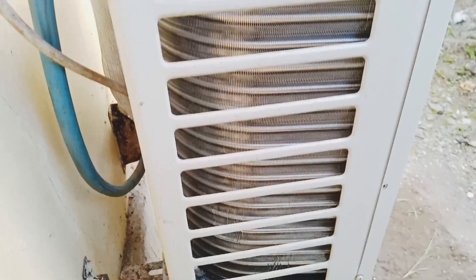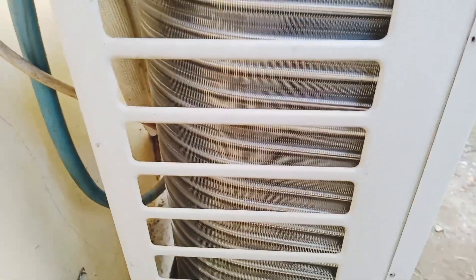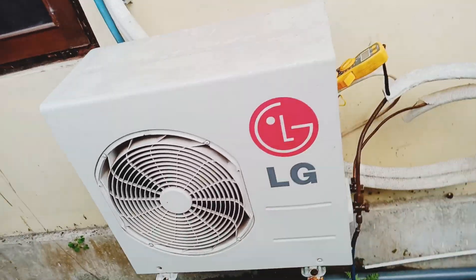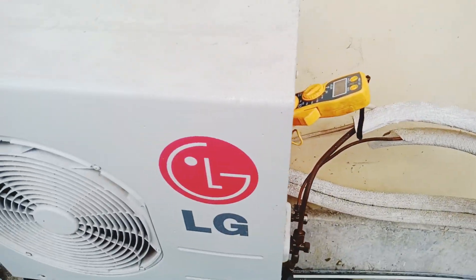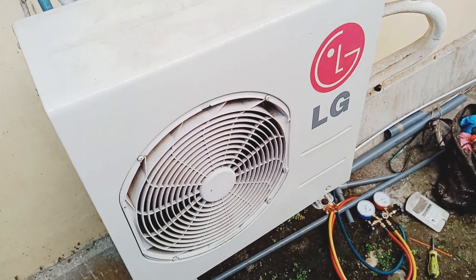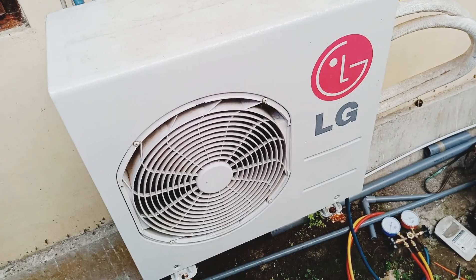Ini baru ganti kondensor tembaga yang semuanya kondensor aluminium sebenarnya diganti dengan kondensor tembaga. Kondensor yang sebelumnya bocor, sekarang sudah diganti dengan kondensor tembaga. Terima kasih sudah menonton tutorial cara pemasangan pergantian kondensor aluminium ke kondensor tembaga yang bocor.